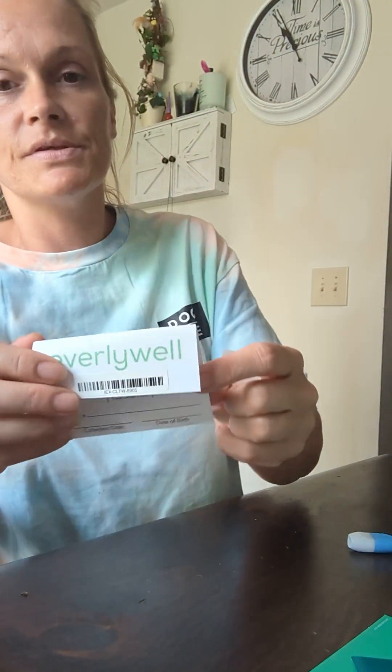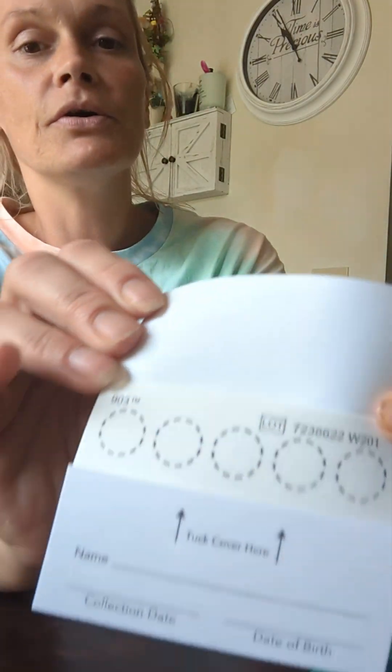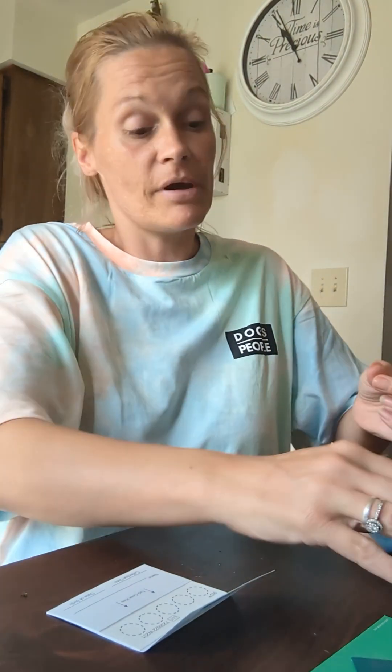You will see a little card inside. You're going to open it to these circles and fill every one of them up with blood. There's quite a bit of blood you have to put in it.